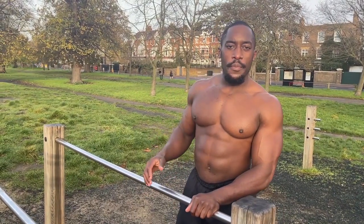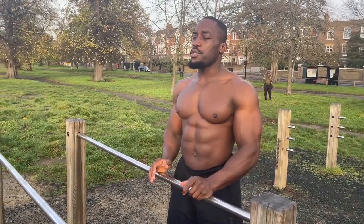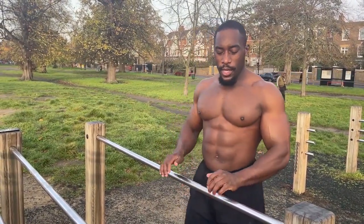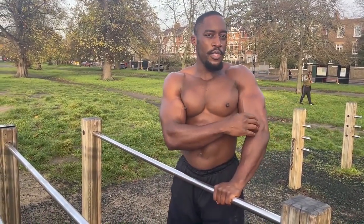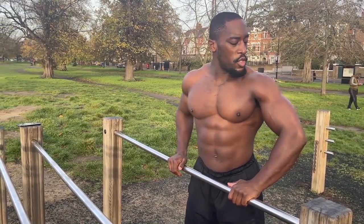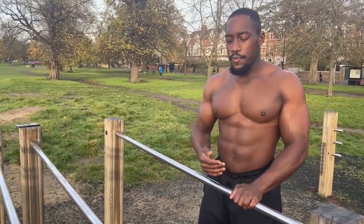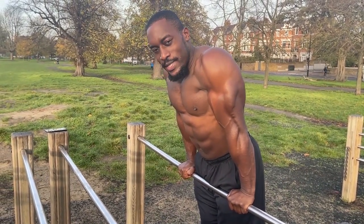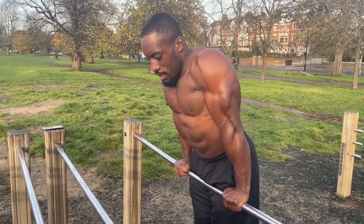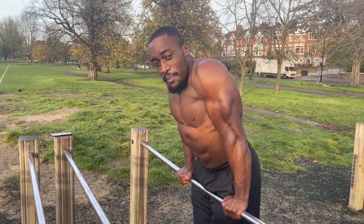Now we'll go into the starting position of a straight bar dip. First, your head should be neutral, facing forward. Your hands should be pronated on the straight bar. Your elbows should not be flared out — they should be pointed behind you and close to your torso. With your torso, you want to slightly lean forward, and your legs should be slightly in front of you to help you balance on the bar.